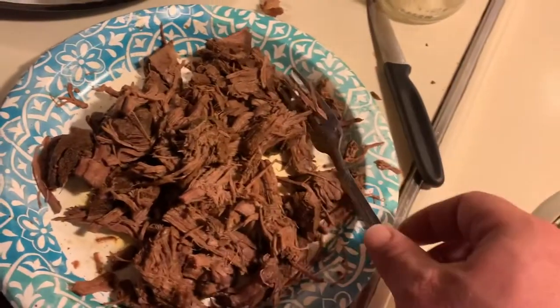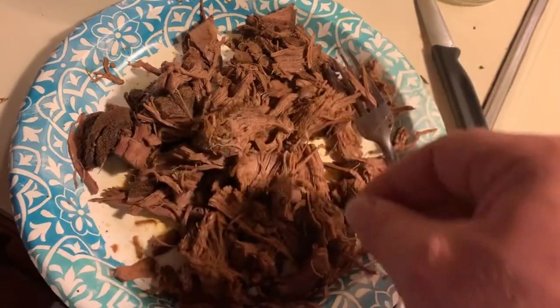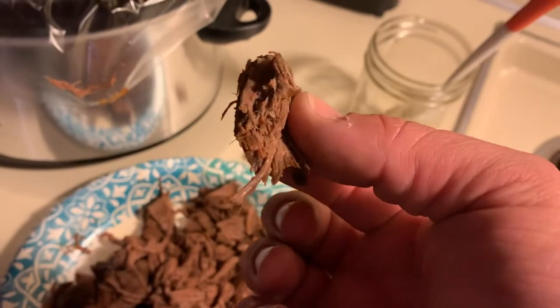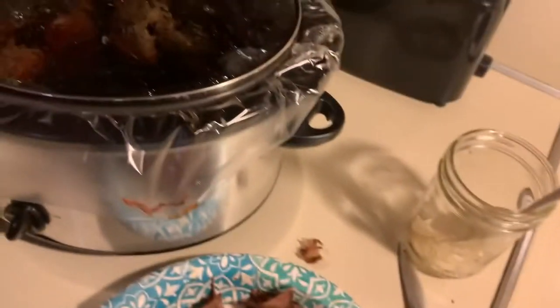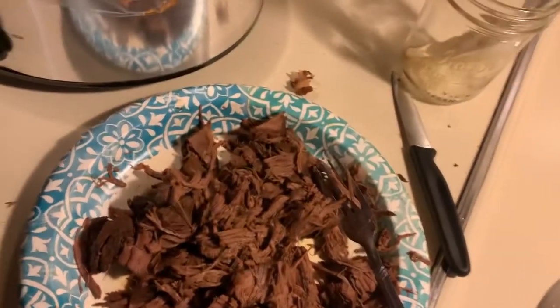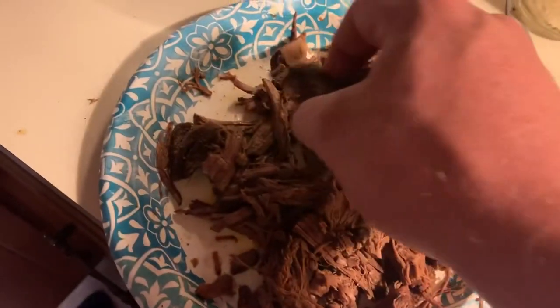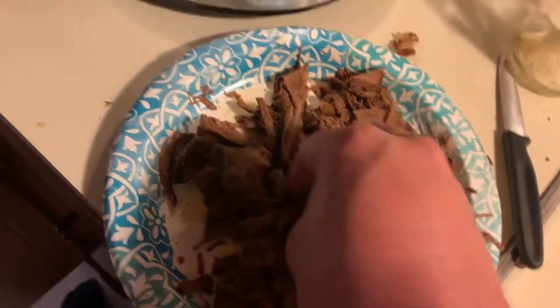It's been about six and a half hours and it's not quite fall-apart tender yet, but it's about dinner time so we're gonna go ahead and chop some up and get ready to plate it on some tacos. I just took two forks and pulled it apart and it actually pulled apart really nice. I took a little sauce and some of the juice and poured it over it — that's really good. You can definitely taste the lime zest.